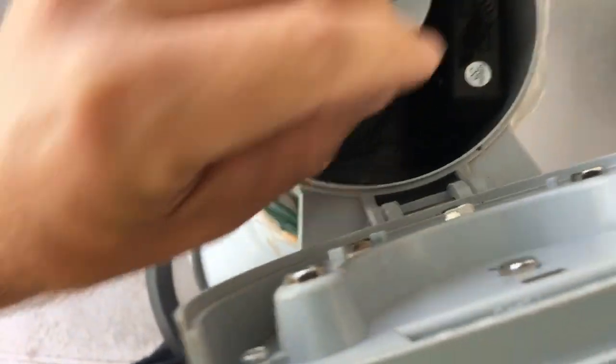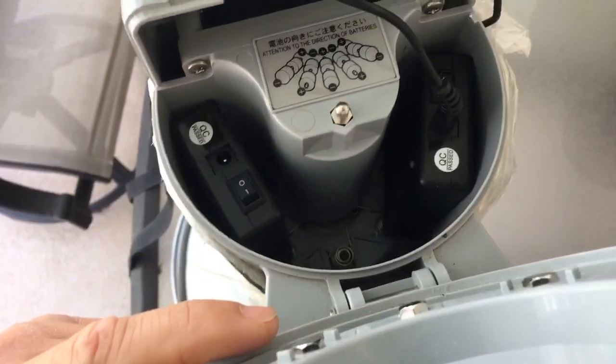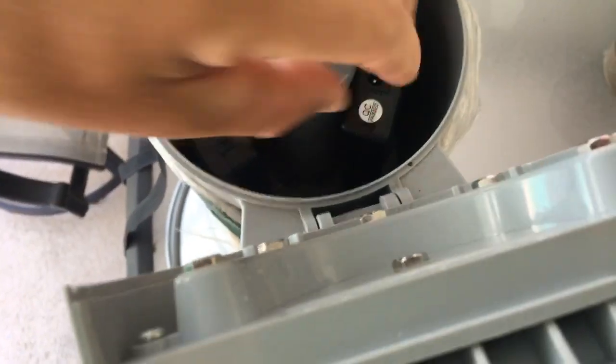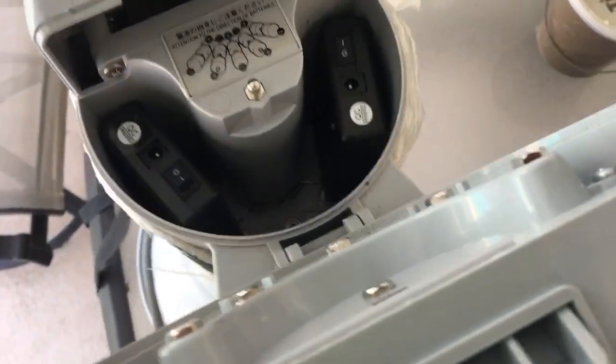You just open up the compartment, and when one starts to go dead, you open up the compartment, pull the cord, slip it over to another battery cell, flip it on, and you're good for another 4 to 6 hours.